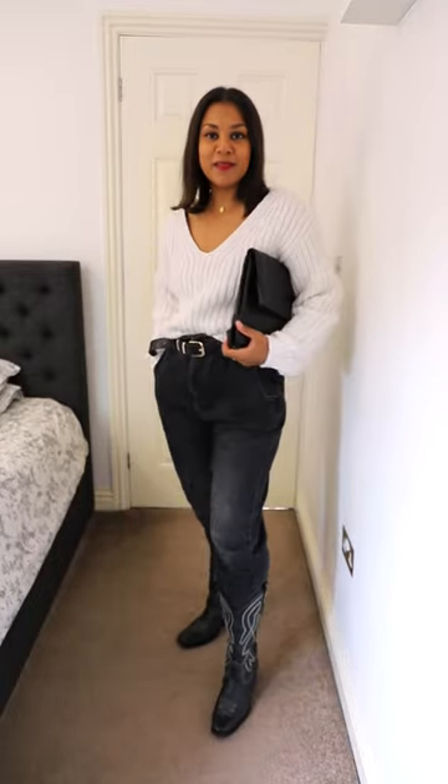Then you can do shorts and a blazer — you could also do cycling shorts and a blazer, or you could go jeans. The baggier the better in my opinion.